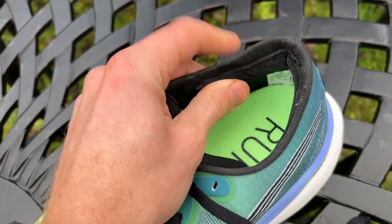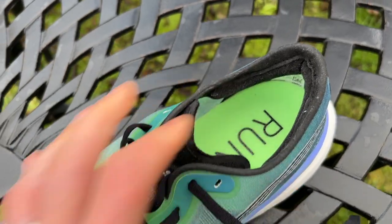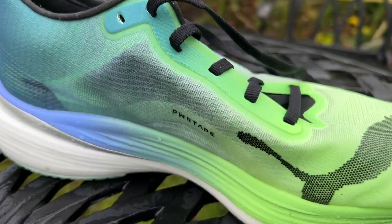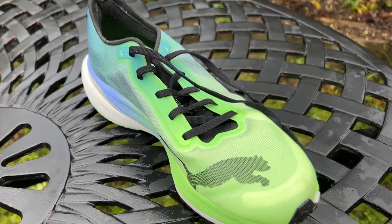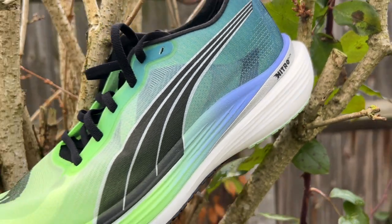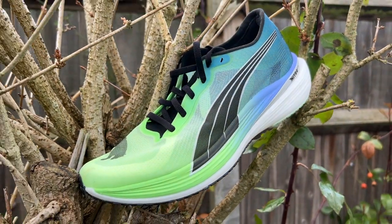The tongue feels ever so slightly thicker as well. You've also got some power tape elements in the upper — around the medial side of the shoe and around the forefoot — to add a little bit of structure to what is still a very lightweight mono mesh upper. Those added elements help hold the foot in place more securely and add a little more comfort. You've got a Nitro Elite midsole with two layers of nitrate-infused PEBA-based foam.